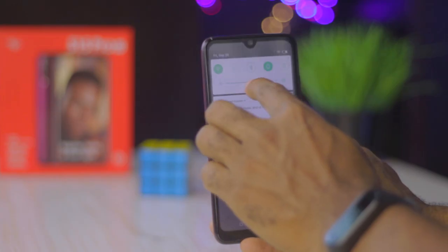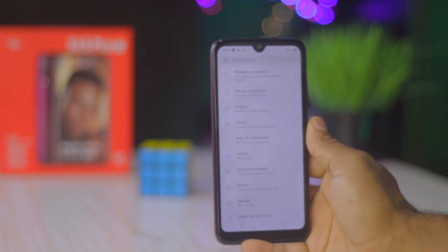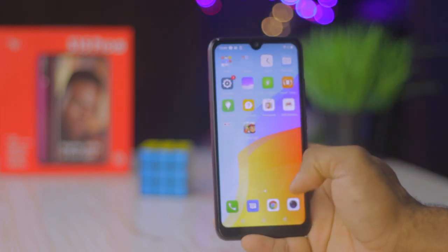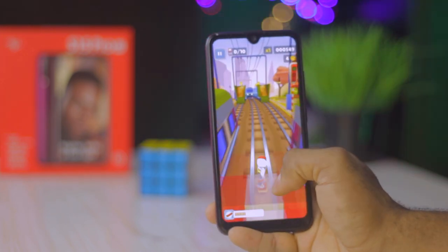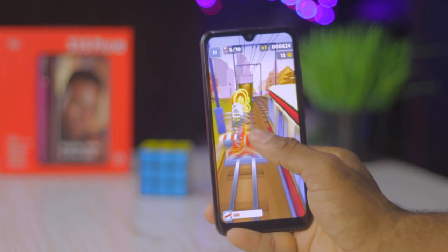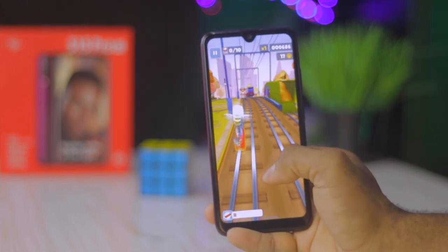My verdict on the Itel S15 Pro: this device is well suited for people just getting into the smartphone space who want an immersive experience at a fraction of the price. You can run day-to-day activities and capture decent memories in photos while enjoying a good device experience at a cheaper price. This device isn't for you if you run heavy games, frequently multitask with multiple apps, or need a 2-day battery life. The P33 has you covered on that for a cheaper price. And there you have it — my review of the Itel S15 Pro.